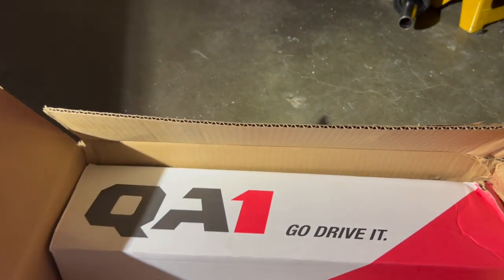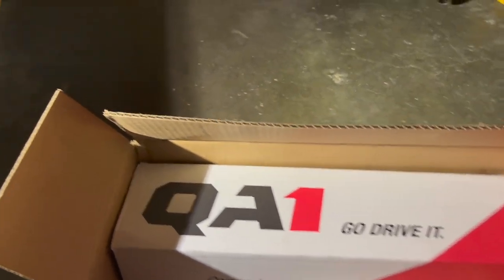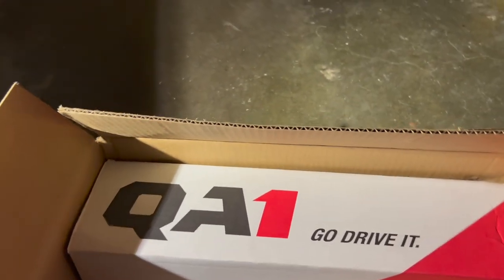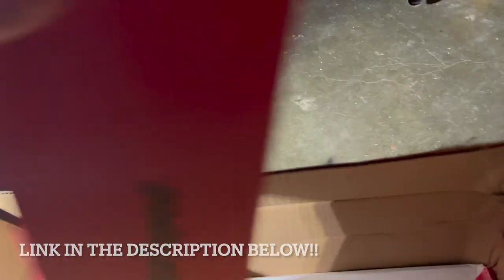What's up guys, it's been a little while since I've recorded a Camaro video. I got a pretty good deal on these QA1s — got a gift card and one off for Christmas, finally decided to order them. I picked these up through Jegs; I thought about going with Tony's but wanted to try these out.